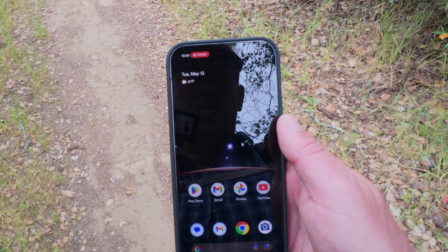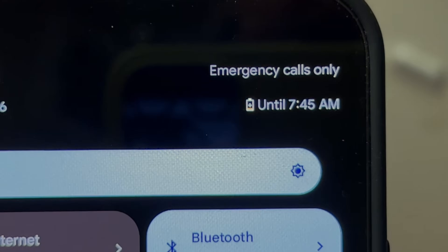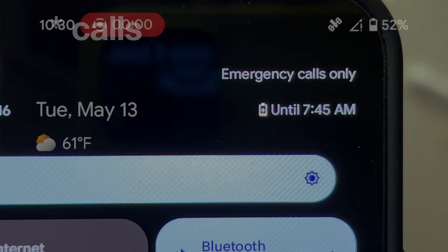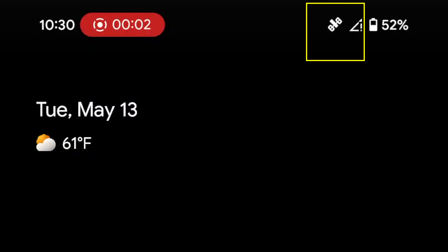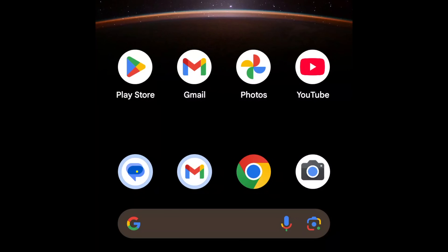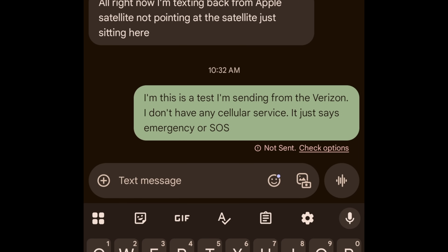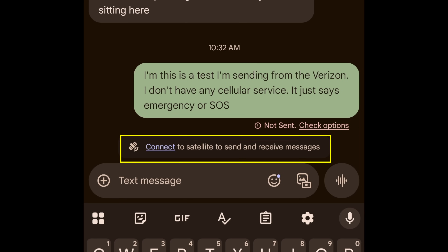This is how it works. When I went out of satellite range, at first it said no signal, emergency SOS only. But eventually I got a little satellite icon up at the top. This works in the native messages app on Android 15 and above. You don't have any special app — you just go into your normal messages app. And when it's not connected to a terrestrial cell tower, I got a little message on the bottom that says, do you want to connect to a satellite?